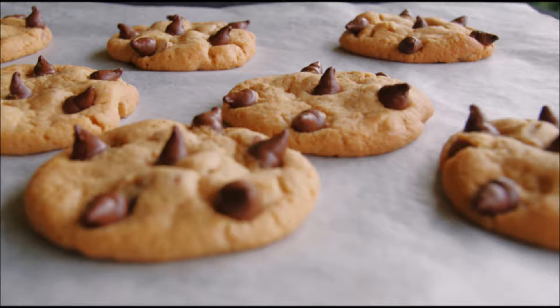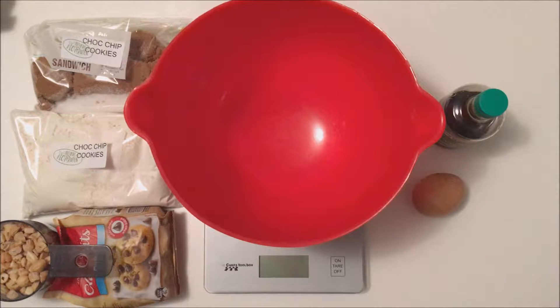You'll need the dry ingredient flour mix — the recipe's on the blog — butter, peanut butter, sugars, eggs, vanilla, chopped peanuts or cashews, and of course chocolate chips.